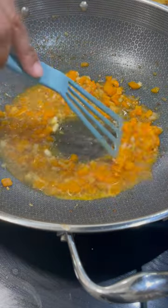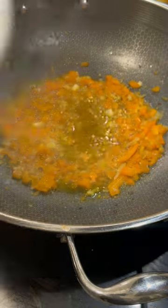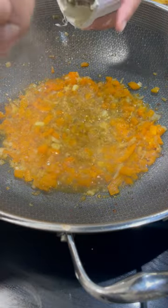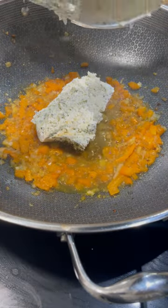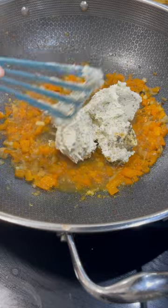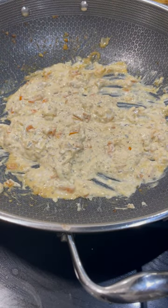I put some rosé in here — I just had some in the refrigerator. You can use any white wine or omit it and use more chicken broth, but wine is great because it gives you acidity. Now I'm using a spreadable cheese — this is similar to Boursin. If you don't want to use either, you can use cream cheese, but you'll need to do more seasoning since this brand comes pre-seasoned.